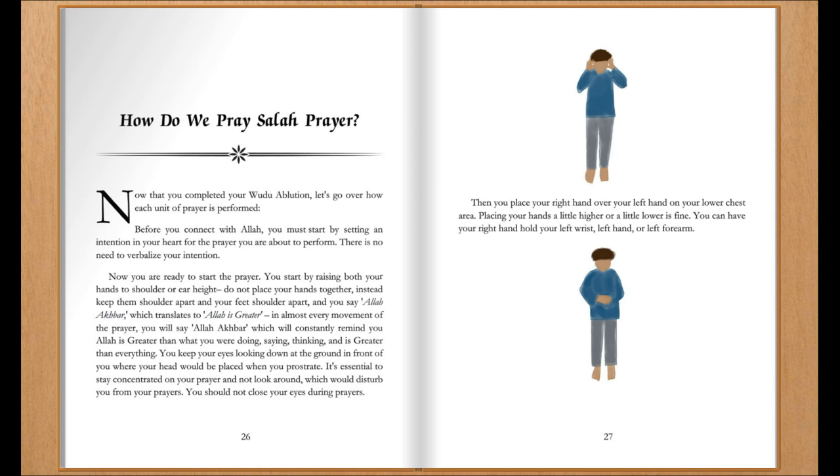You start by raising both your hands to shoulder or ear height. Do not place your hands together. Instead, keep them shoulder-width apart and your feet shoulder-width apart. And you say Allahu Akbar, which translates to 'Allah is greater.'